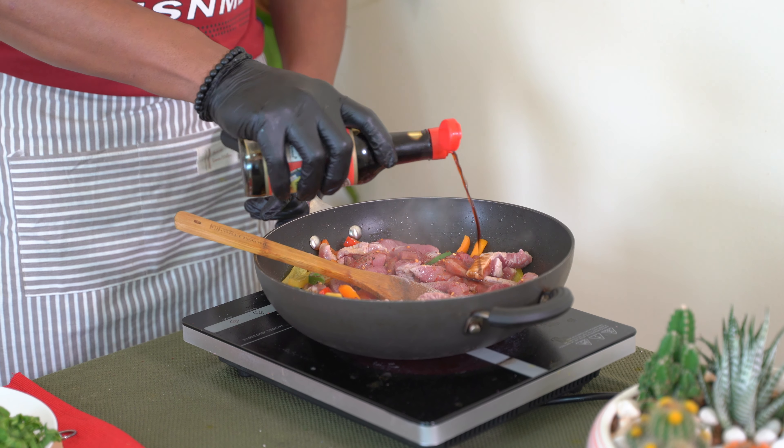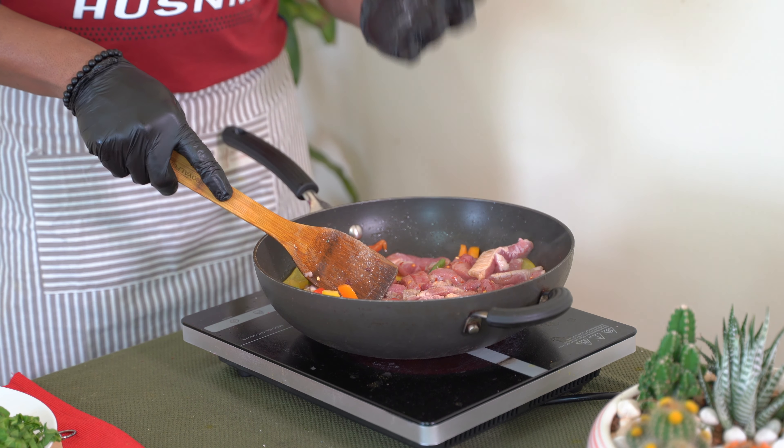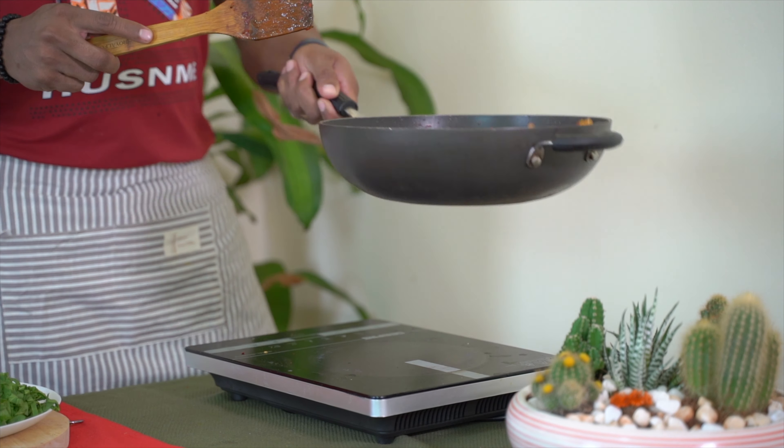Soy sauce — soy sauce is optional, you can avoid it. You can add it for some flavor. Beef is ready, it has a good flavor.